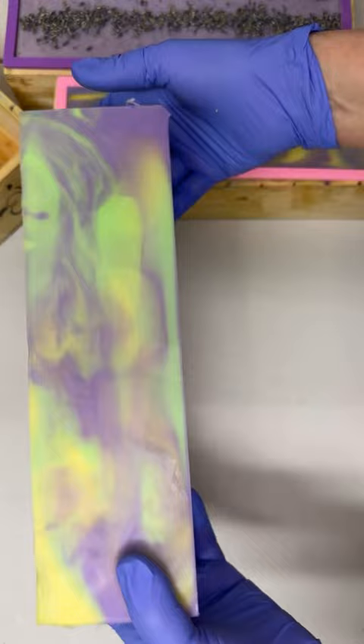Look how pretty that is — purple and green and yellow! All right, this one is ready to be trimmed, so I'm gonna unmold the others and then I'll trim this one.